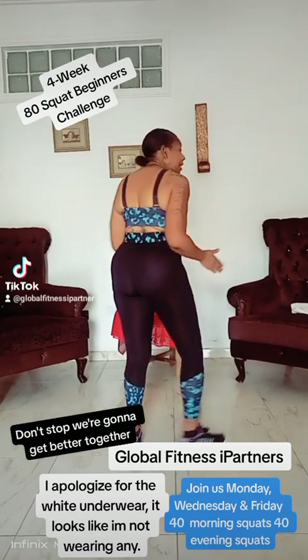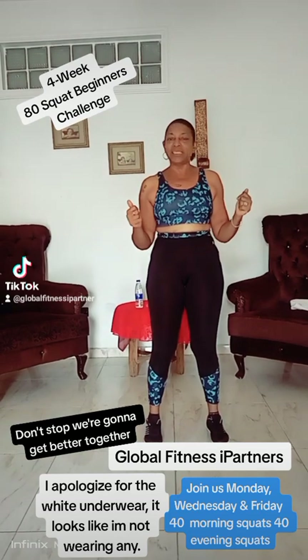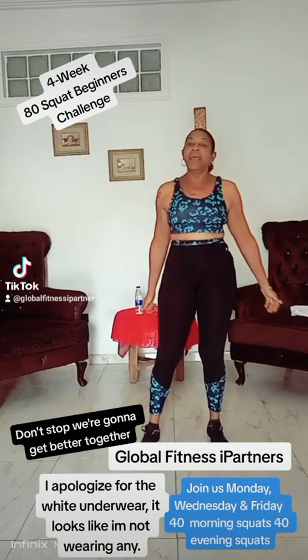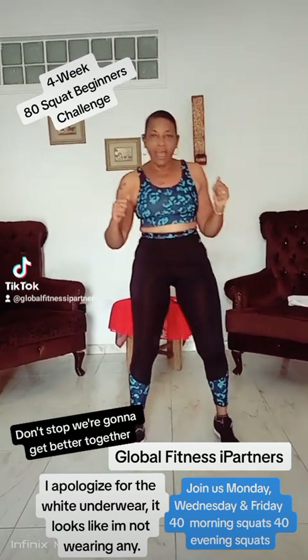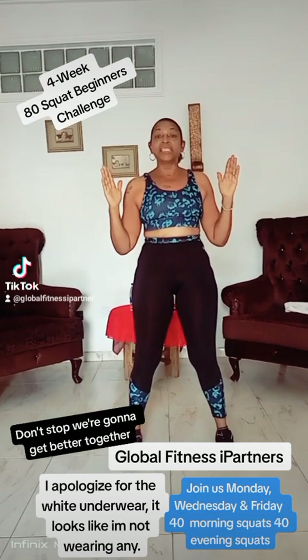I'm going to turn 10 this way and 10 this way, and that's normally how I do my squats. So let's get started. It's early morning here in Nigeria. Are you ready? Get set. Let's go.